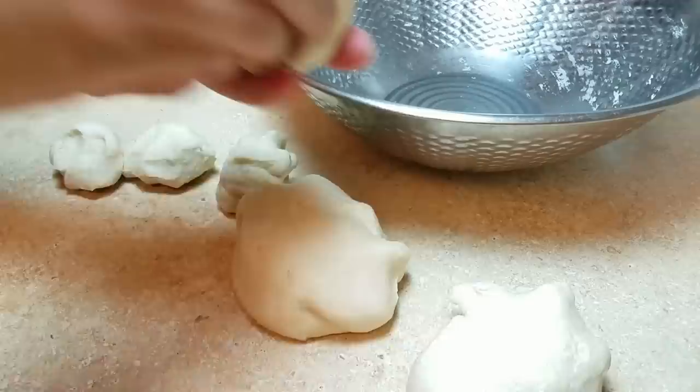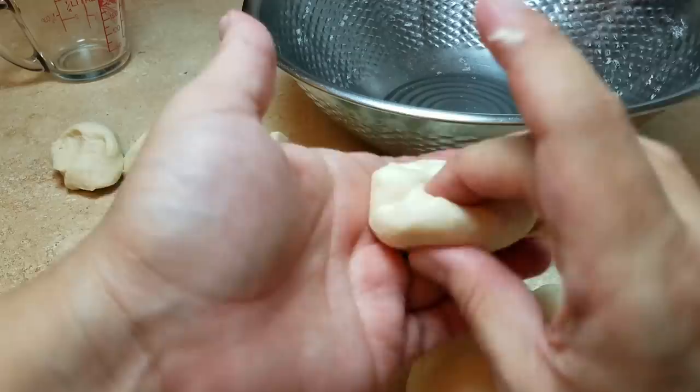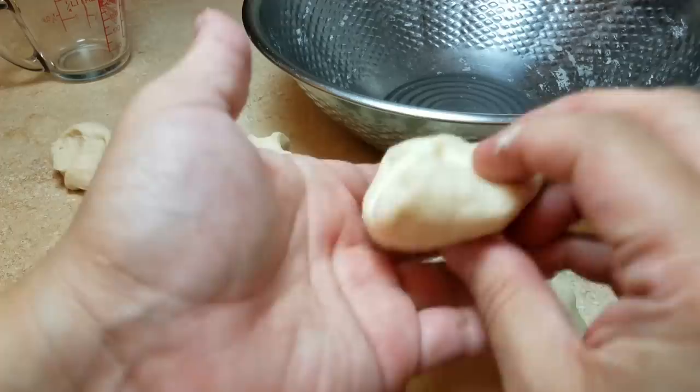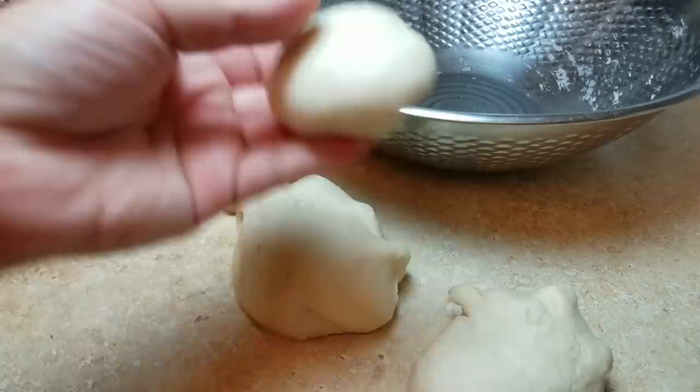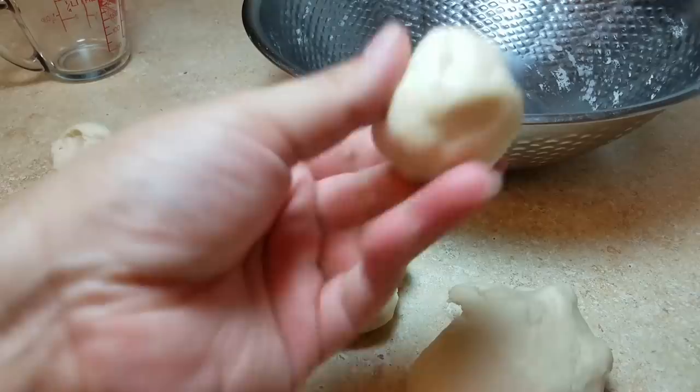I'm going to show you the tuck-and-turn motion — it's a bit hard to slow down and I have an awkward camera angle. Basically, you tuck in dough on the underside and it smooths out on the top. It's just tuck and turn, tuck and turn. As you can see, underneath it's a mess and on top it's smooth. I'm going to go at full speed here — this is just the normal speed I work. If you don't want to watch me do the tuck-and-turn dough ball method, just fast forward to the next step.